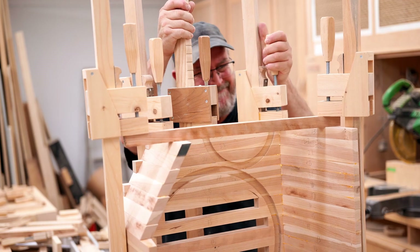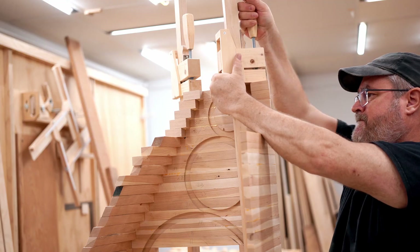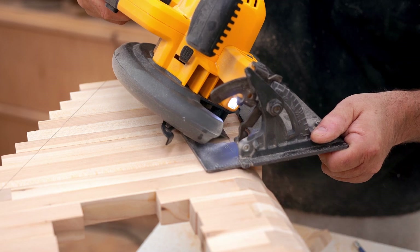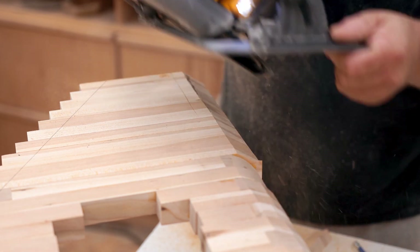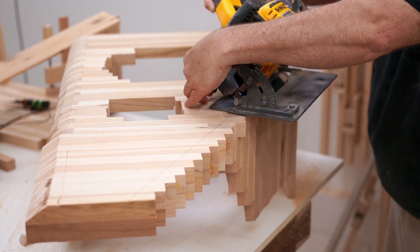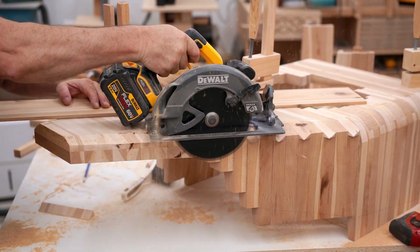Adding that angle to the side made things quite a bit more complex. I let the glue dry overnight, and then the next day I started the shaping — cutting off the square corners where I hadn't rounded them on the bandsaw, trimming off excess, and doing a lot of work with the electric plane and the belt sander.